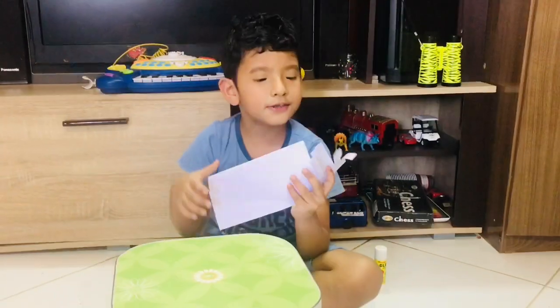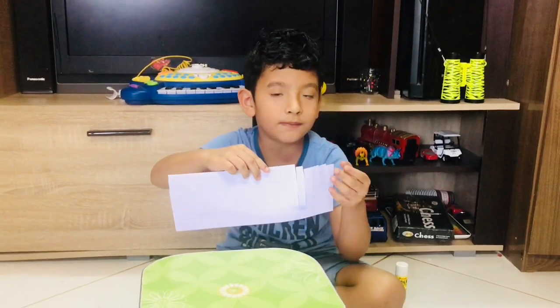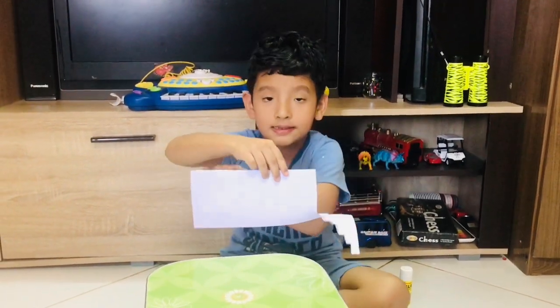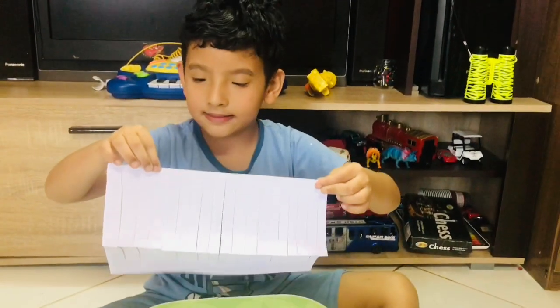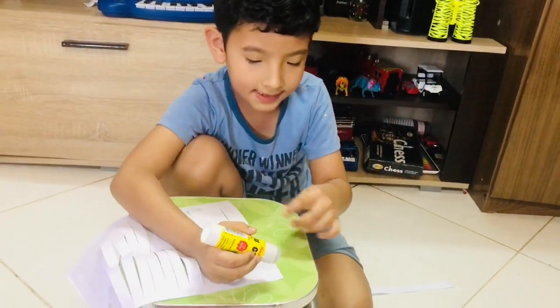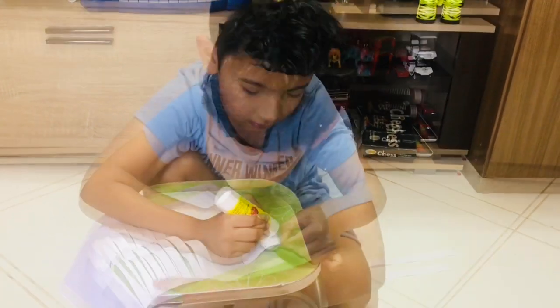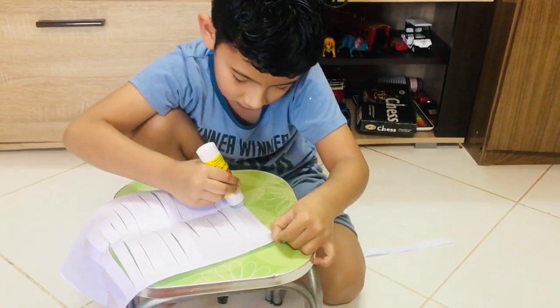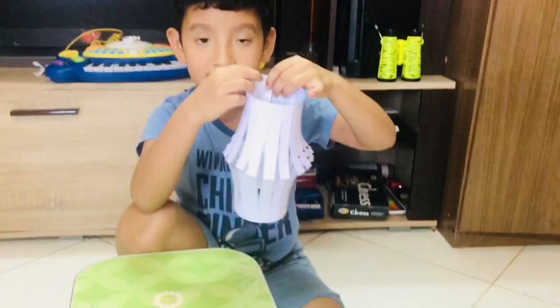Now you need to cut this paper equally, like this, from here to the end. After cutting, the paper looks like this. Now apply some glue at the end to make it stick.